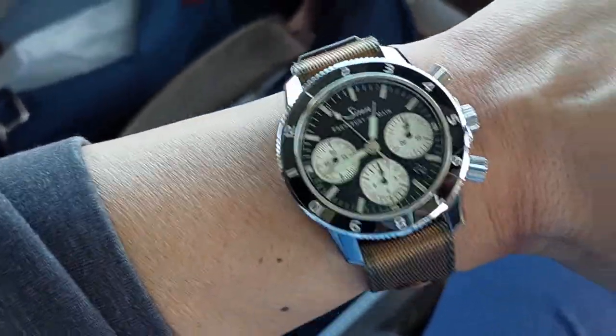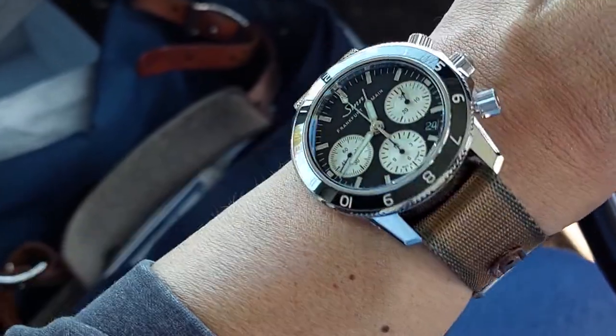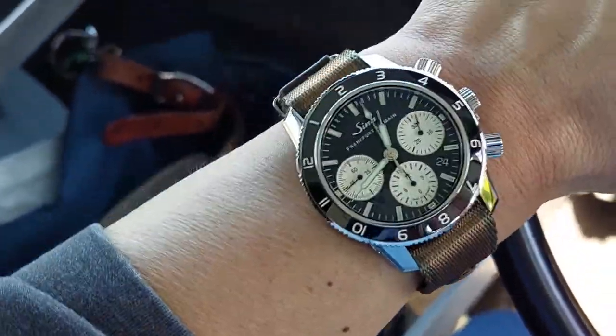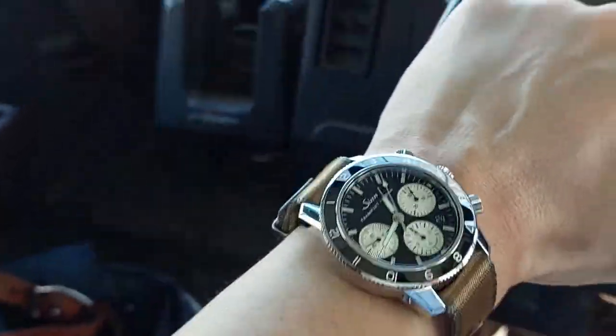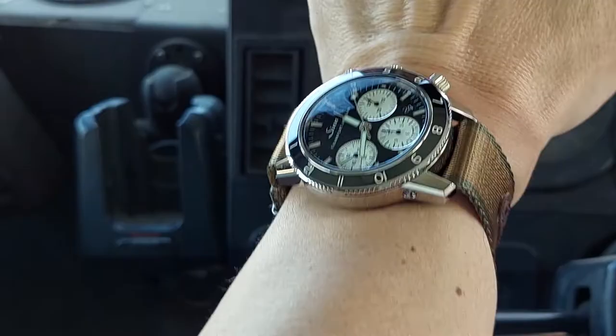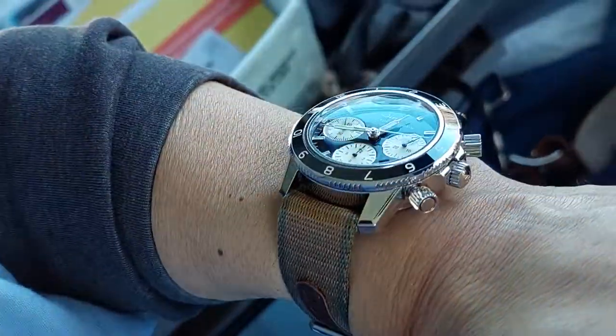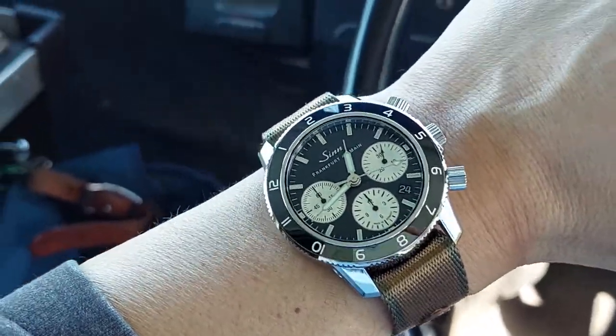Hey, what's up? It's another episode of Watch You Strap In. These are not reviews, just a quick wrist check of the day with usually a new strap choice just to show the pairing, have some fun, and just give you guys some ideas — just showing you something that I usually like or haven't tried before. And this is, of course, the Zen 103 Classic 12.